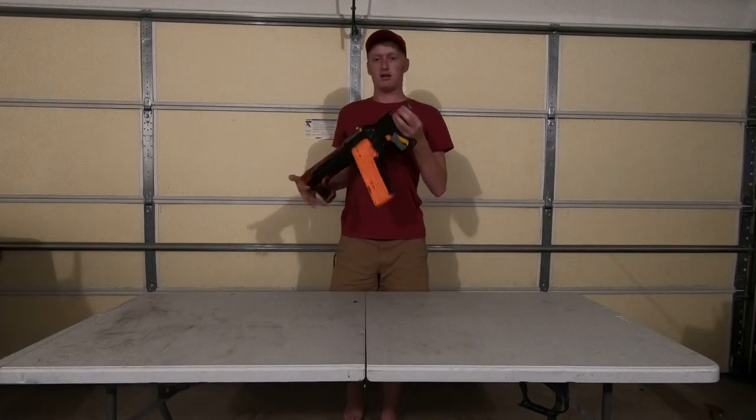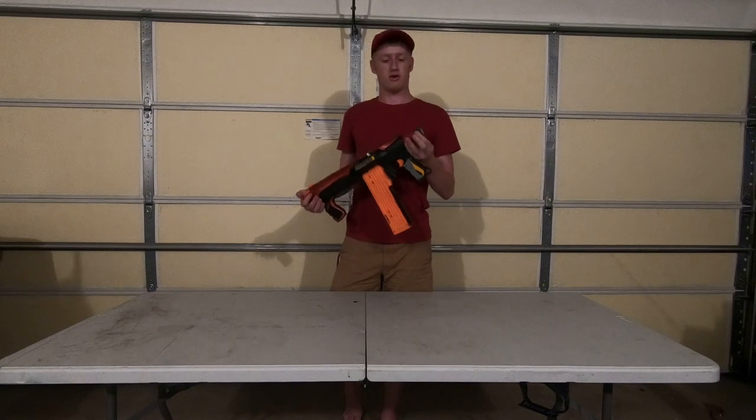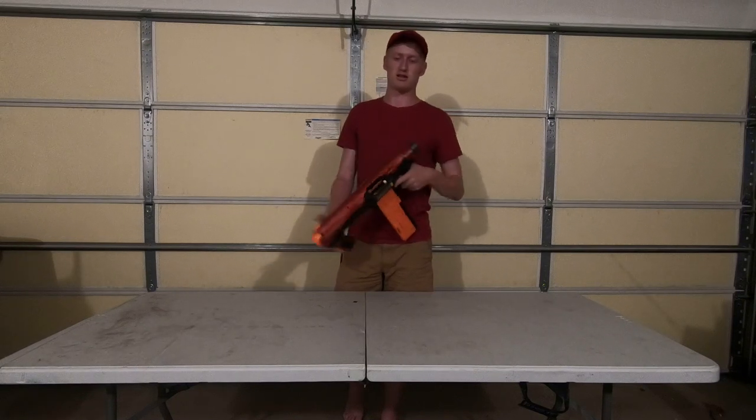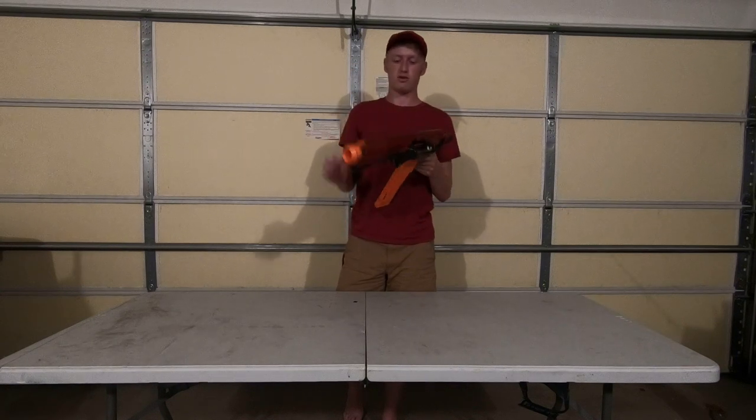I also added the stock attachment point from the Recon, I believe, or some random blaster, so I can just put a stock on this, which is nice when you don't want to run around with just a rifle.